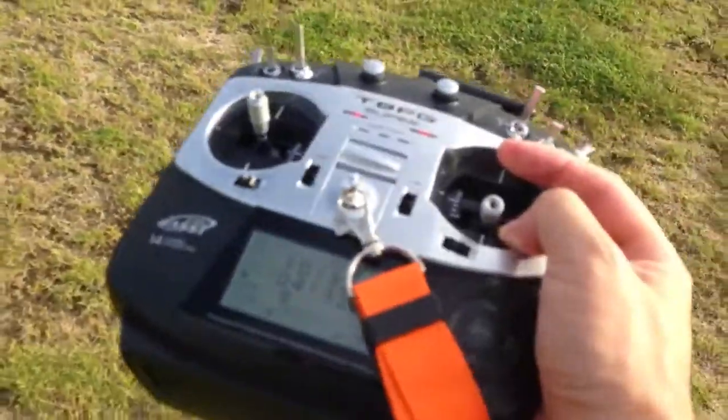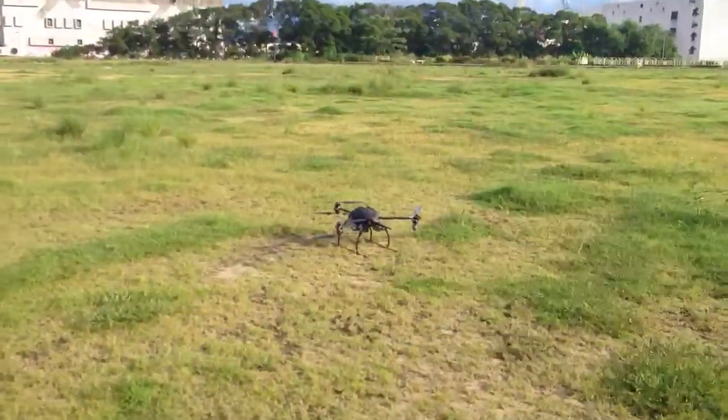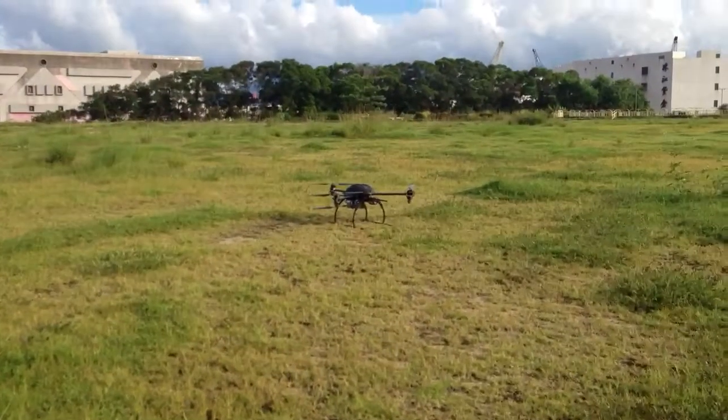I'm still controlling it with one hand. This is just insane. I'm going to move further away just in case it hurts me. Okay, fire the motor.